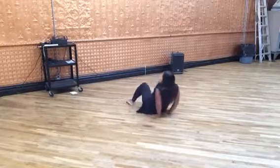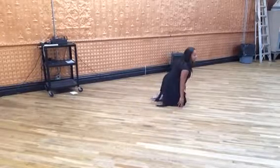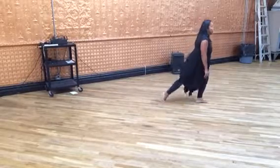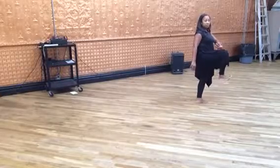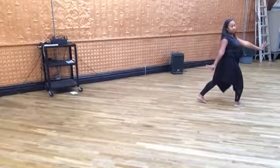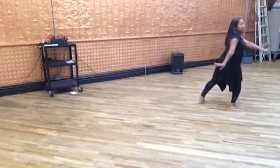Uncross the legs to get up. Step out onto the left leg to get all the way up. And you're going to take the right leg to a cross and flex foot, extend to land, turn to your left. Arms overhead, twice.